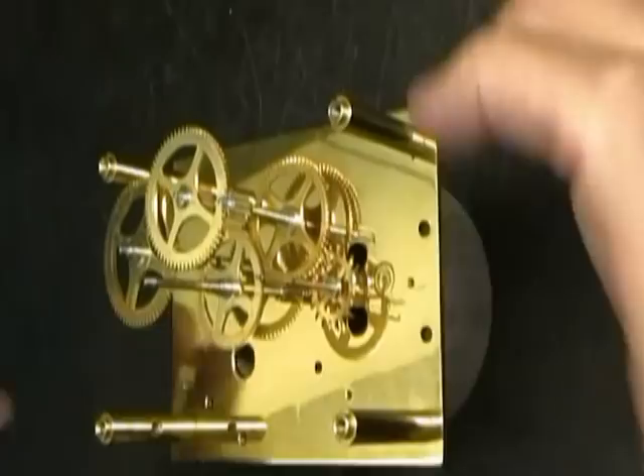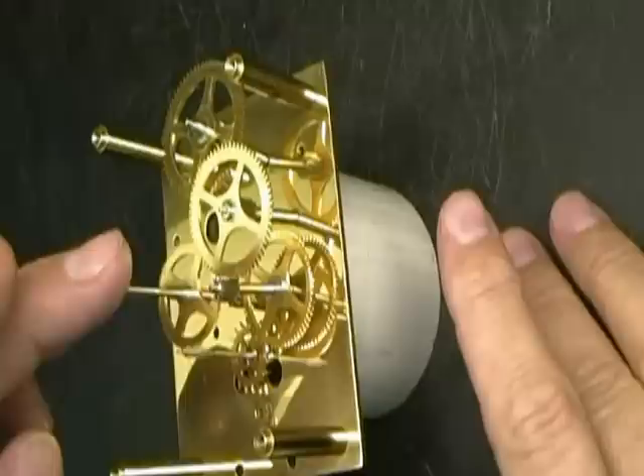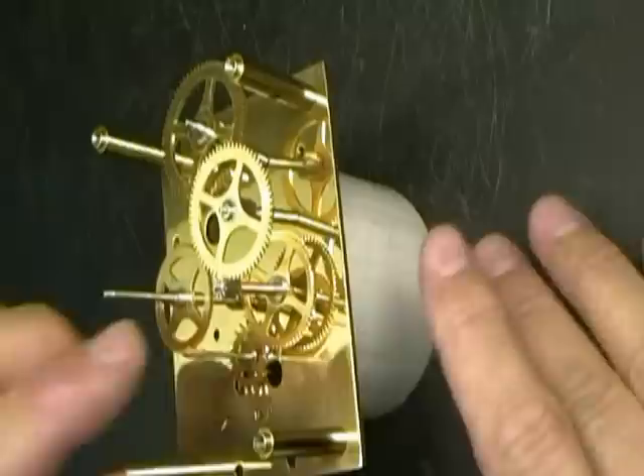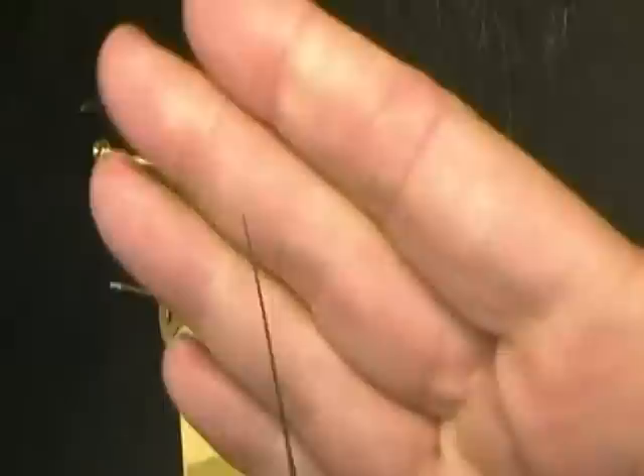I found that the escape wheel does not have enough tilt towards the top of the movement — it has enough going towards the bottom but not the top. Also the minute arbor probably has enough tilt to it, but it interferes with the tilt of the escape wheel arbor. So what we're going to do is loosen this up a little bit by using our very small five-sided broach, and put the spring back into the barrel.